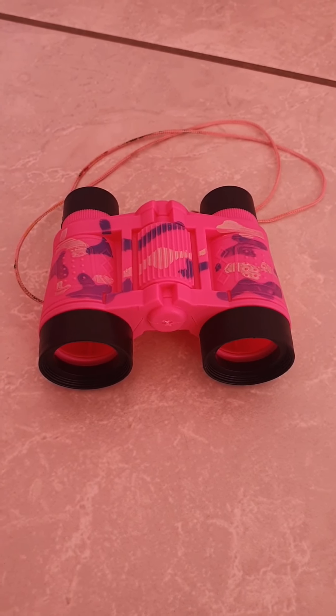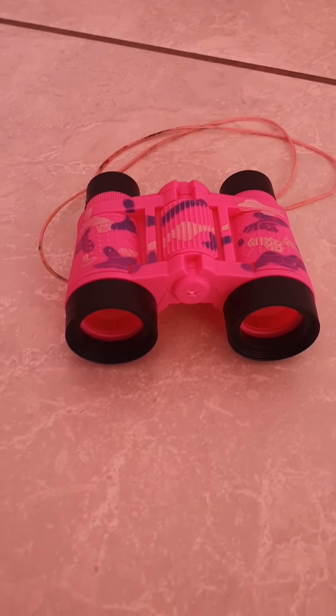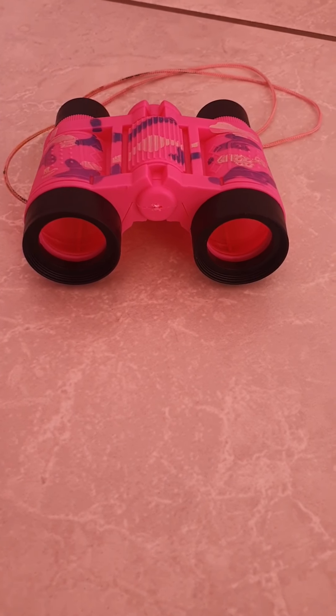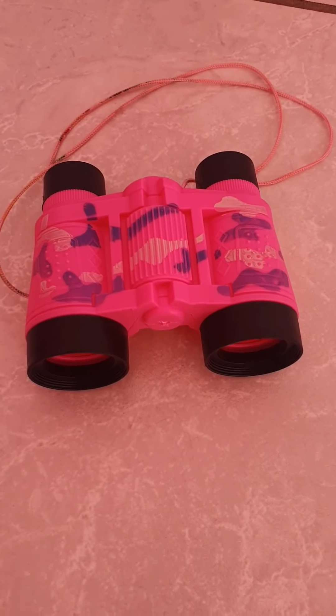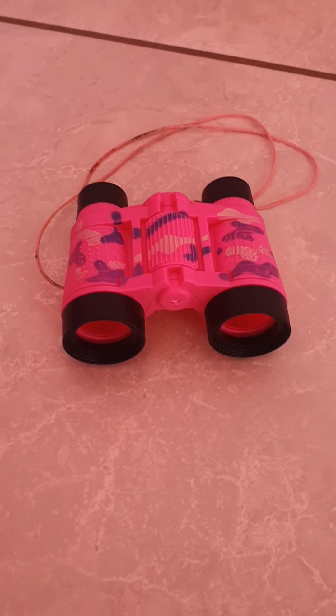Who can tell me what picture is on your screen? Who knows what it is? Yes, it's binoculars! Everyone say binoculars. Binoculars. Very clever!